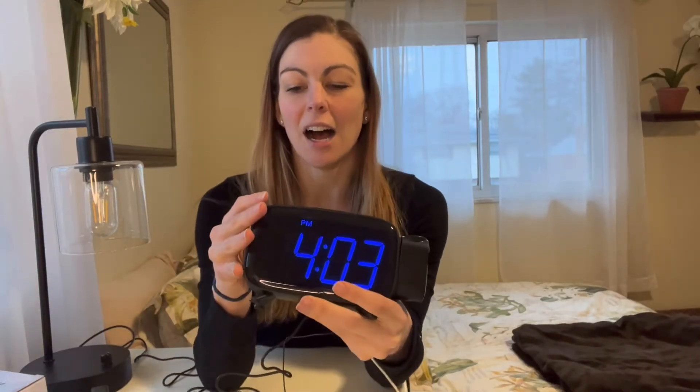Now that you've seen what the projection looks like, I also just wanted to call out that this does have a radio, which is really nice. It has two alarms which are really easy to set — if you hit the alarm button you can go ahead and set it at that point.